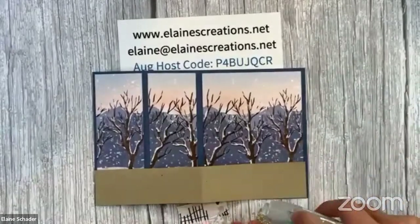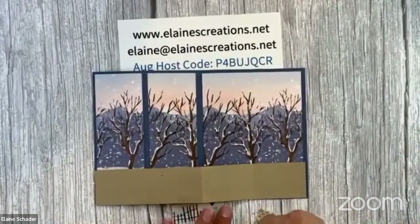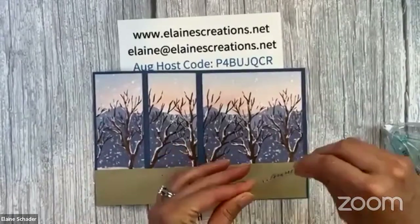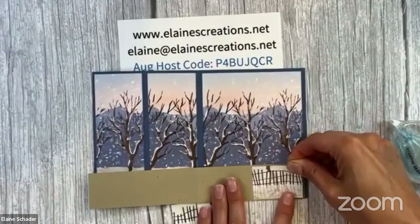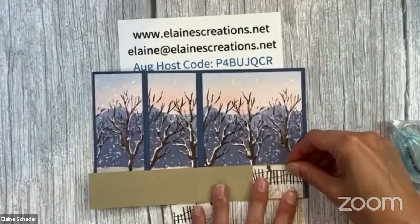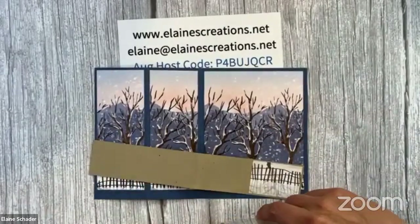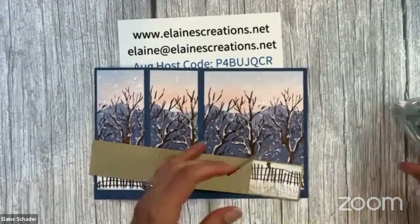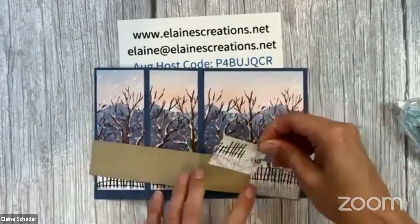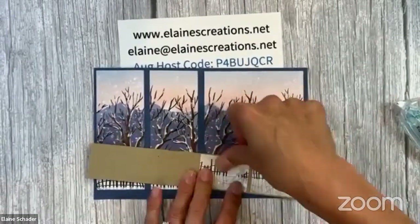Then you can add these little pieces — they are two inches wide by one and three-eighths inches. I made them a little tighter on these ones. So those are two by one and three-eighths. The paper is what really makes these cards so beautiful — doesn't that look cool already?